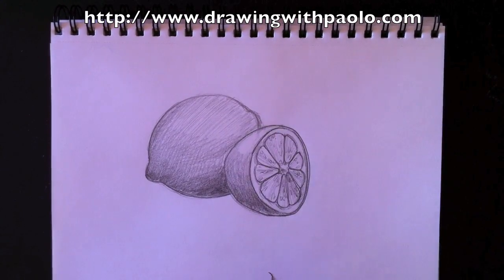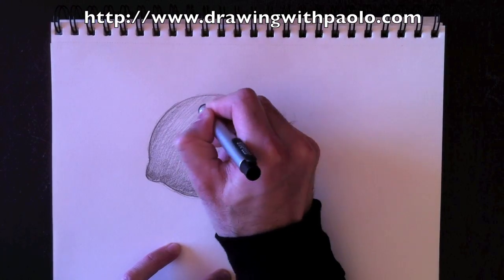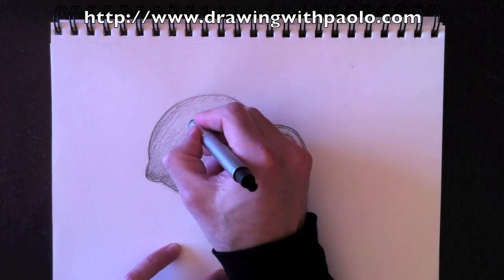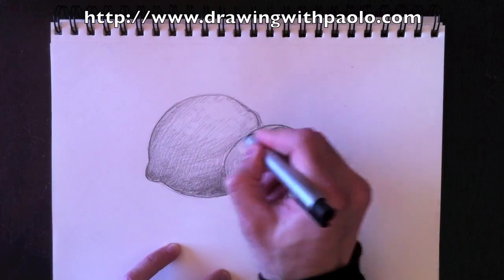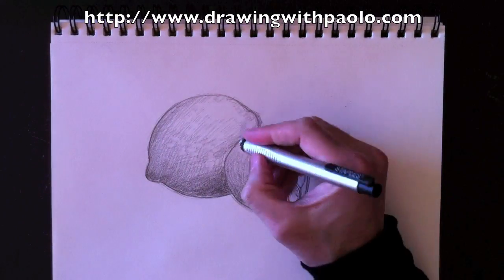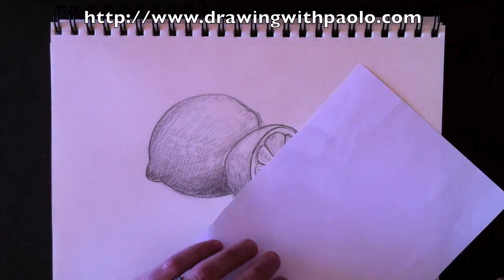Then we're going to erase using our pencil eraser to create the texture of the lemon. There are little bumps on the lemon everywhere, sort of like a golf ball. My bumps might be a little big because I'm using a rather large eraser head, but if you have a smaller eraser at home you'll get the perfect detail. I'm going to spot this all over and all the way around — what I'm doing is removing graphite, not painting anything — just erasing the tones we've drawn in.